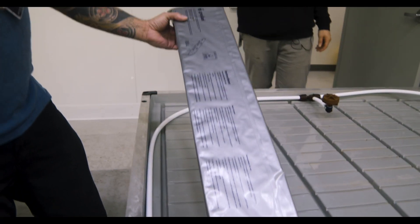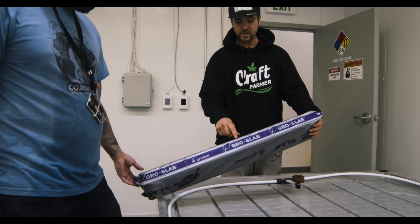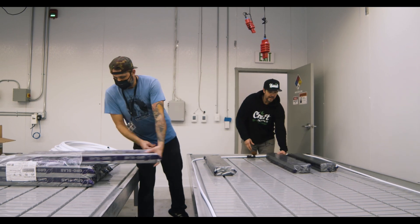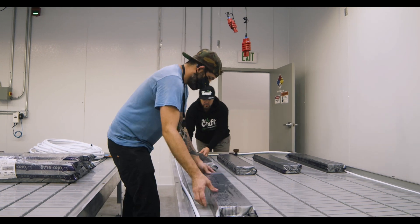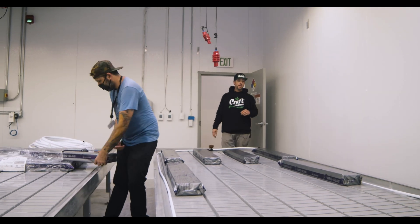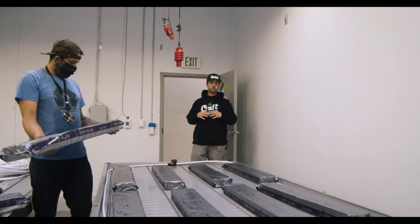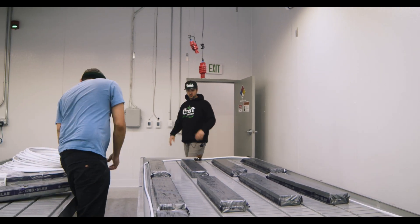As Dustin's showing you, if you look on the side here, this particular brand Grodan — which is our industry standard — has markers for this way up. Our particular style of cultivation uses four slabs wide on the five-foot bench. We're going to set it up how we cultivate and then show you how these holes get punched. It's my recommendation that you replace your poly and replace your drippers after every two to three runs. It's one of the ways I make sure I have absolutely no problems and can sleep well knowing my irrigation system is all set.